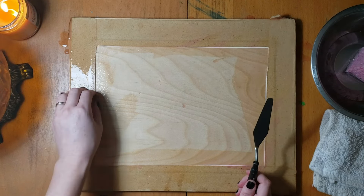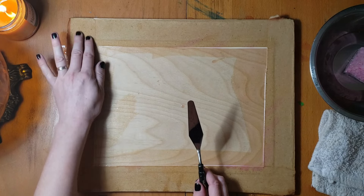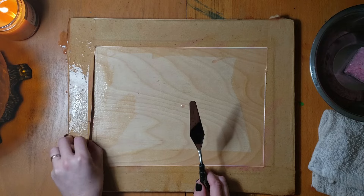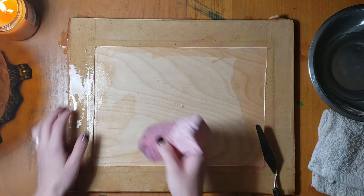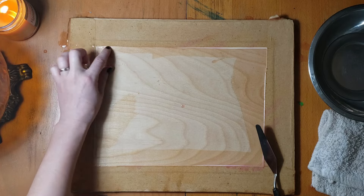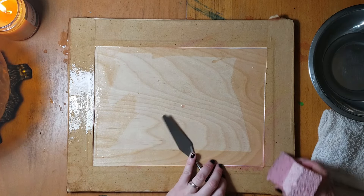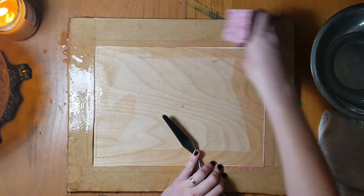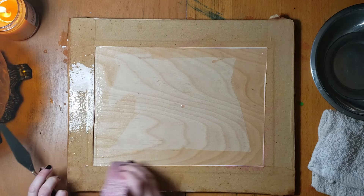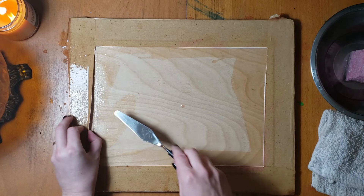Usually I let it sit for a little longer. The longer you let it sit, the more it will start to loosen the gum. If you let it sit too long, it'll start to dry back out — just re-wet it. Spots where the tape is over itself or over paper will need more water. Because I'm impatient, I keep going, but you can just walk away for a couple minutes and come back.